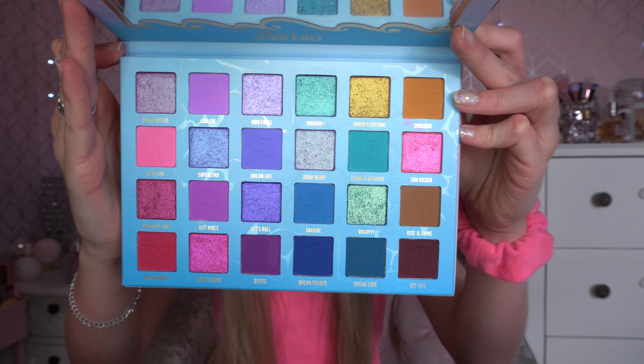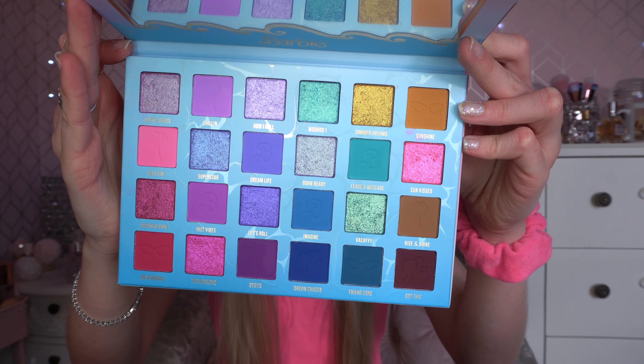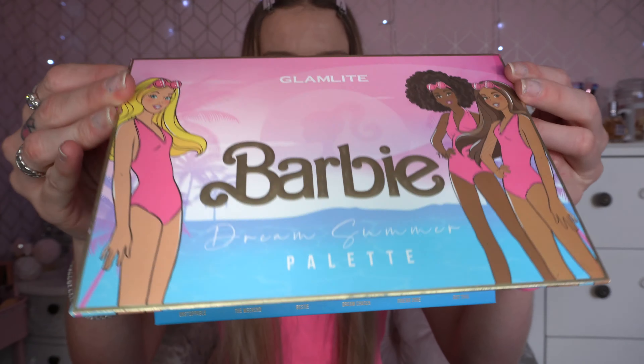We wanted to do a testing video with this just to see what looks we put together, and as it's Barbie season around the film launch, there's no better time. I just can't get over the colour story — the teals, pinks, purples, and gold all go together so beautifully. I'm going to be doing an eyeshadow look with this palette and also testing some other little makeup bits.